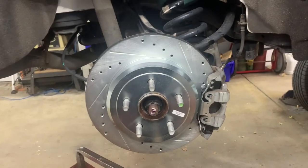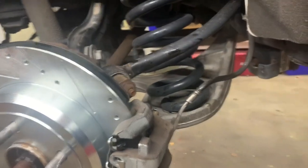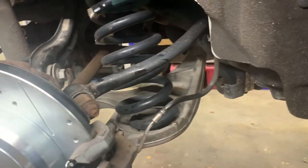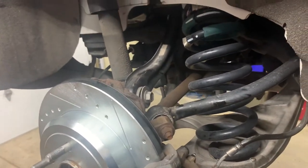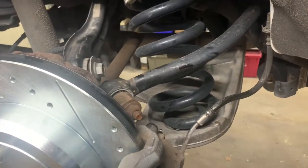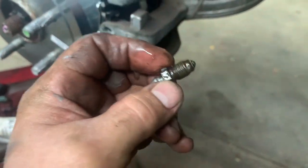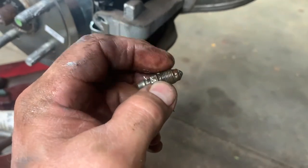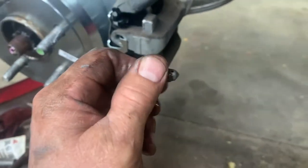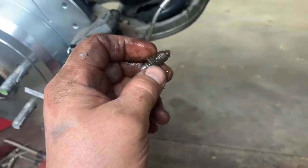We need to gravity bleed the brakes before putting the tires on, because we broke the system open when pushing the pads in. Break open the bleeder and let it drip a little bit - make sure no air comes out. I'm seeing some bubbles. Put some anti-seize on the bleeder thread so it doesn't freeze for next time.